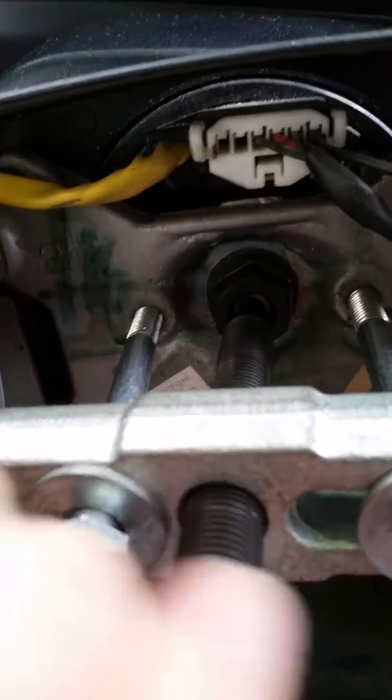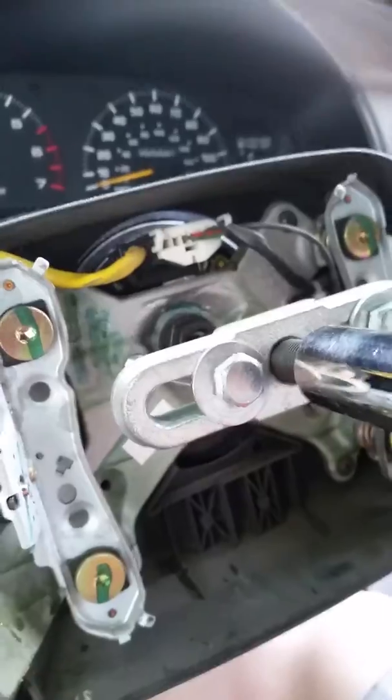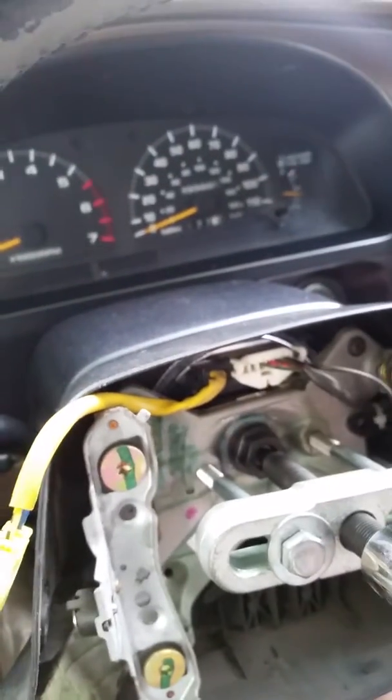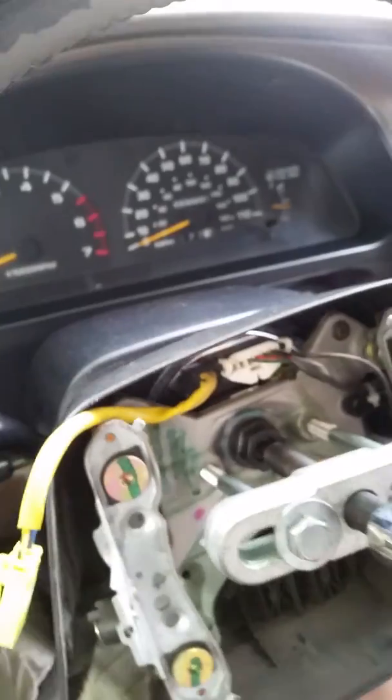Before you put those bolts in, you need to loosen the center bolt first — see, it's loose, just sitting on there. Then you put the center bolt of the puller in. Tighten this up with the right size — I just have a breaker bar right here — and it's off.